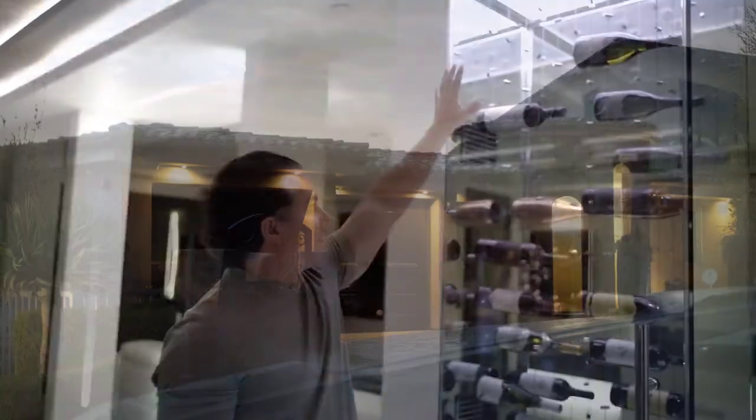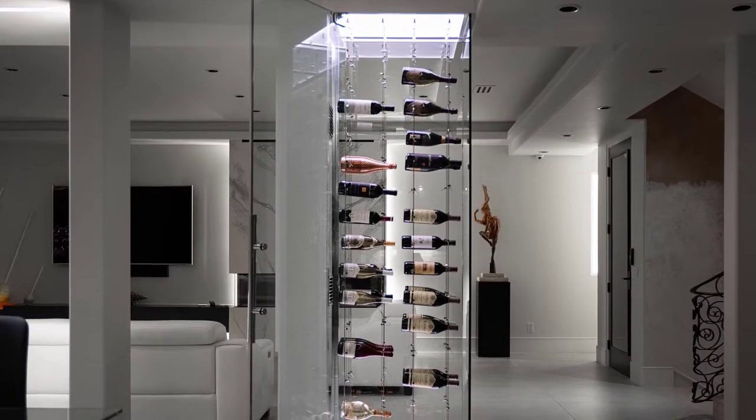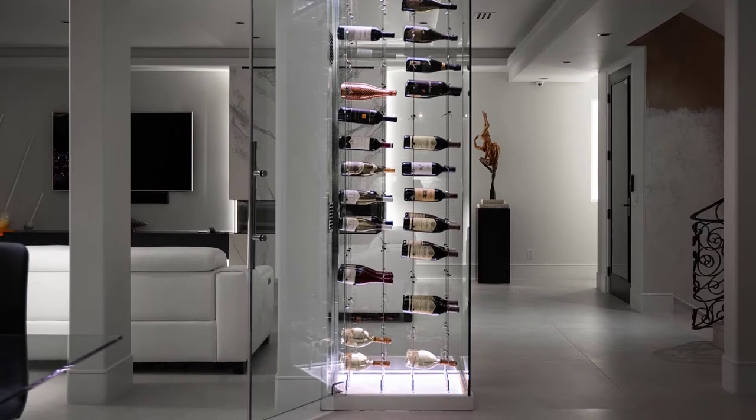What we did is we demoed this entire space down and took out one of the pillars to create the space needed to build the wine room. After we built that out, we had an open core, so the very first thing we had to do was run the line set — the copper line set for the cooling.